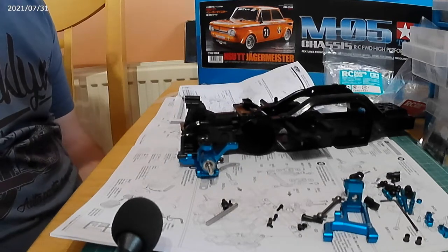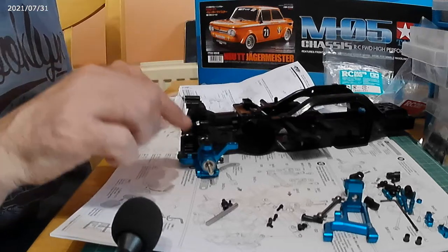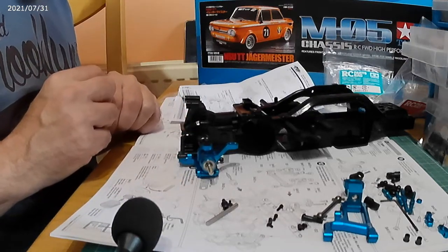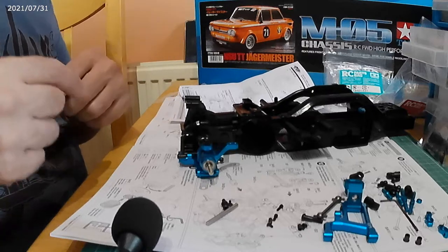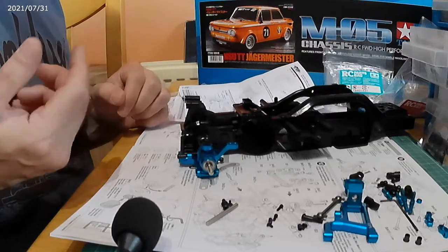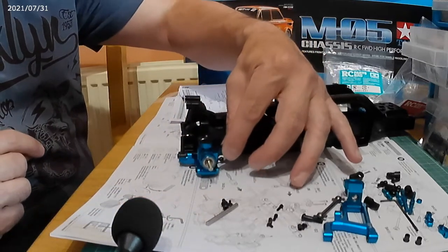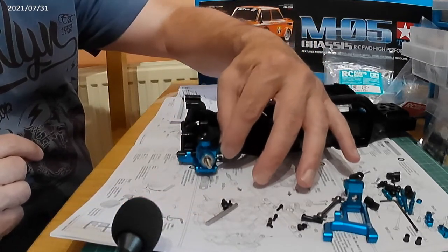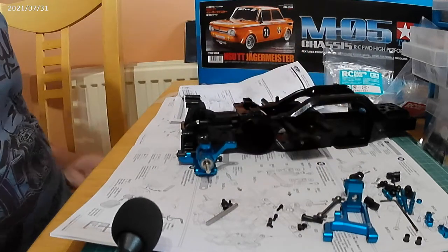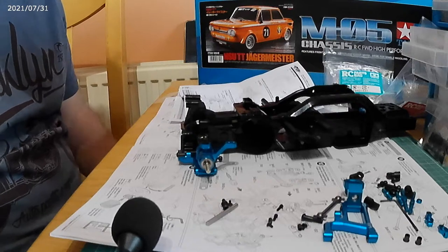There are a few things I'm not sure about — there are some flanges which to me would make more sense to go the other way, but I've put them in as the instructions say. It does seem to work; you can see it's on there. It's a very technical piece of kit, almost over-engineered for what it's for to be honest, but I've decided to upgrade it.